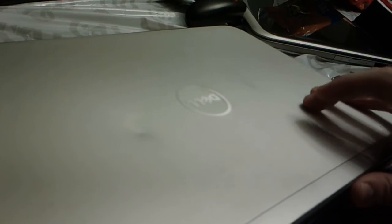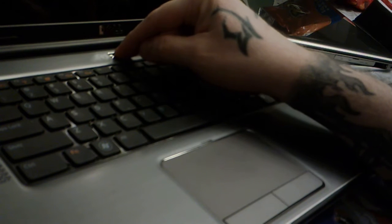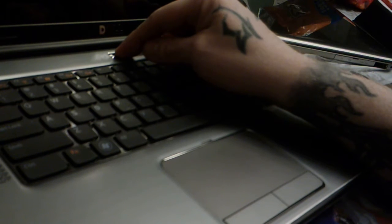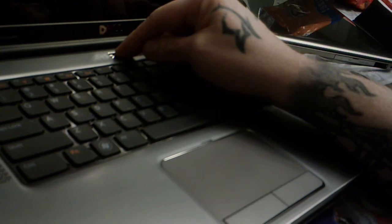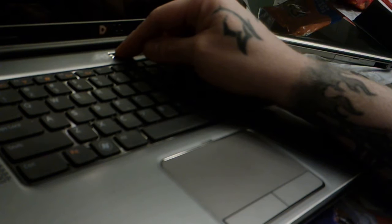Second thing we're going to do — hold down the power button for 20 seconds. The reason we do this is because even though you've removed the AC adapter and the battery, the motherboard can still hold a residual charge. Even though there's no power actually going to it right now, you can still short something out, and it takes nothing to turn this into a dead laptop.